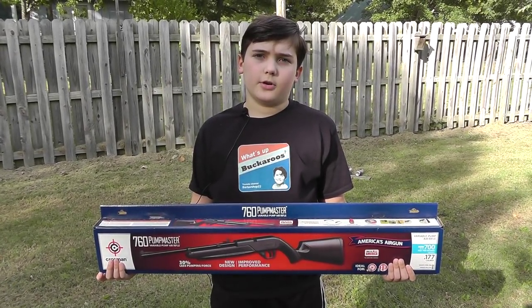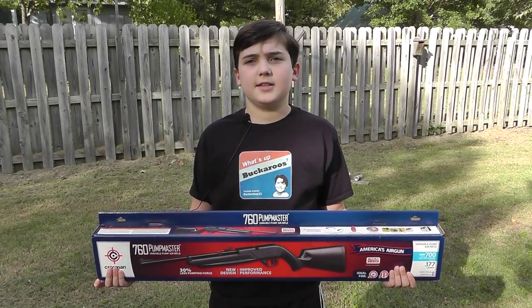What's up my crew? Today we're going to talk about my new Crossman 760 Pumpmaster.